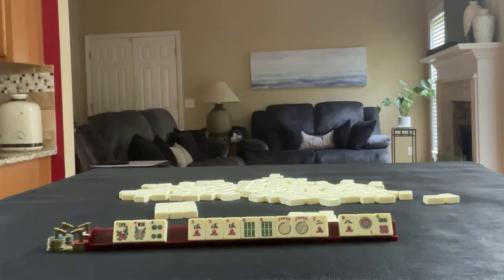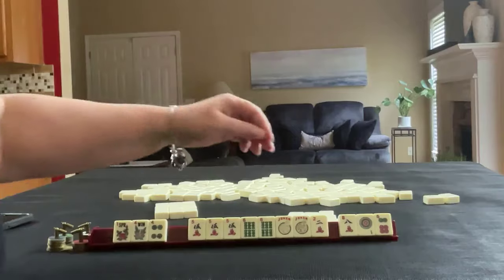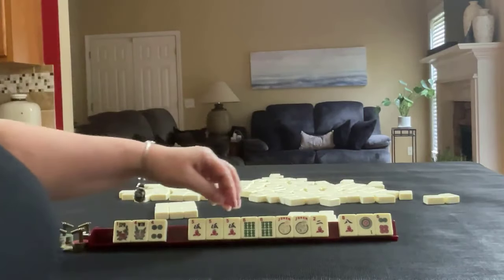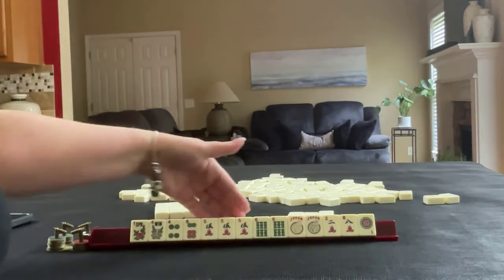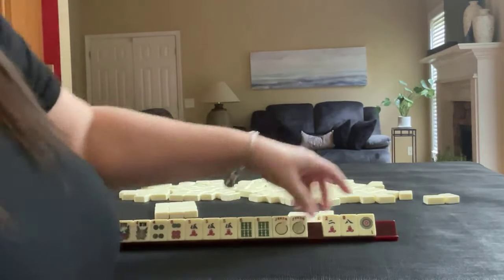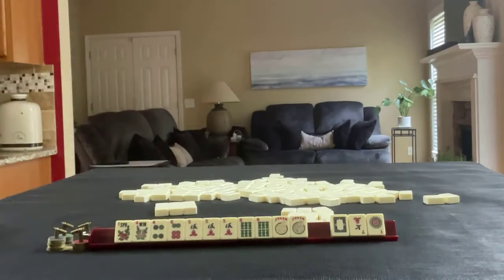Remember to take a photo or you're going to ruin the exercise, because you have to recreate this. Okay, we got a six. We have a pong of fives there. Let's pass these three. Okay, we're going to take a photo.